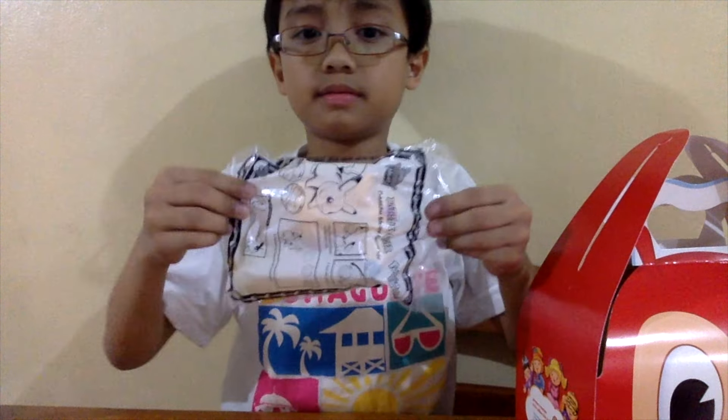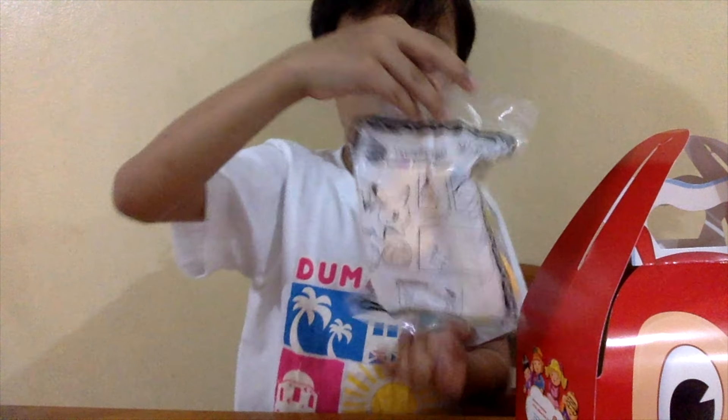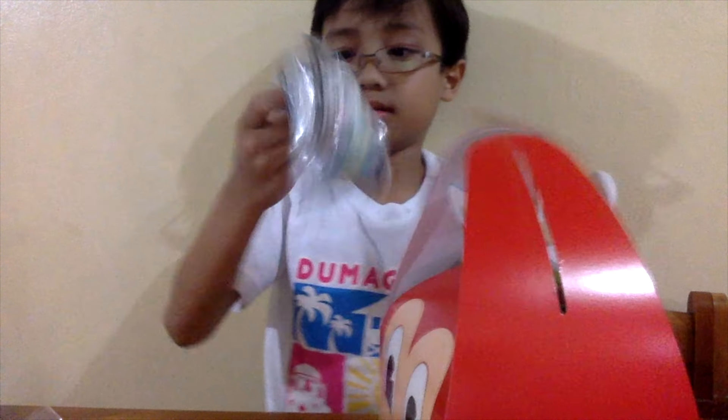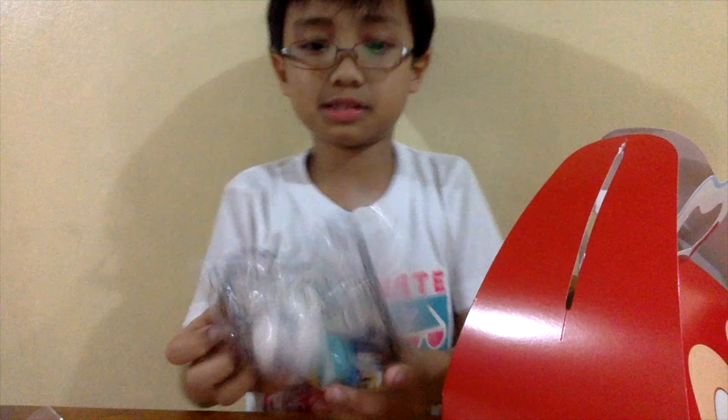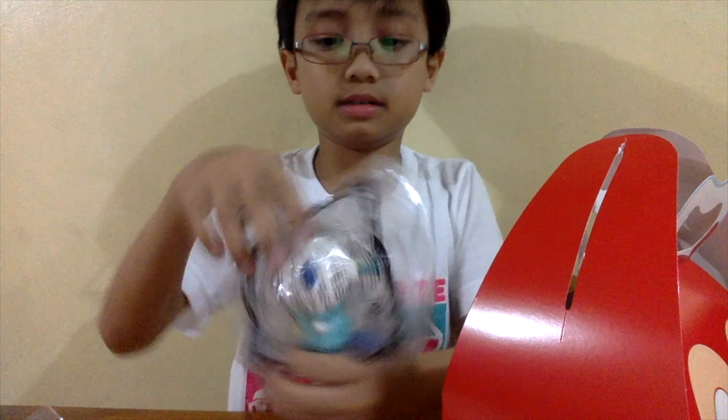The next toy will be Oshwat. Here's the front. Here's the back.